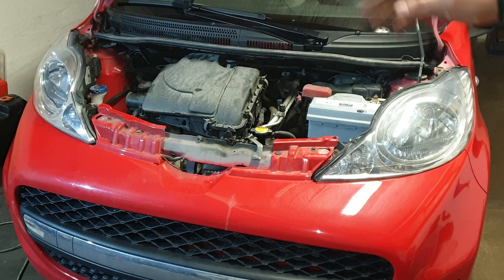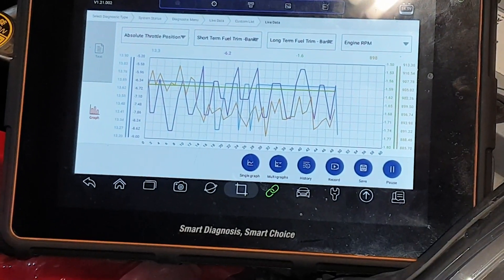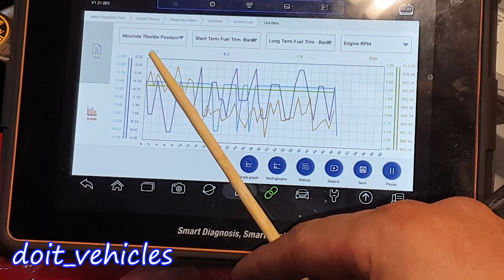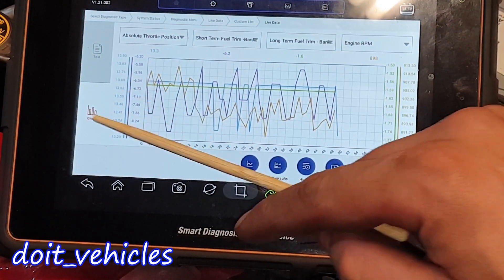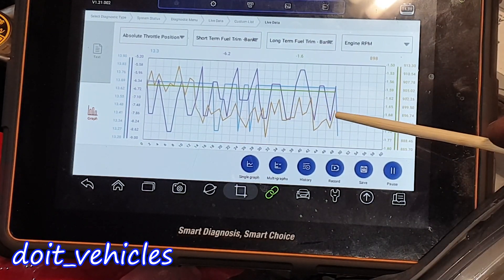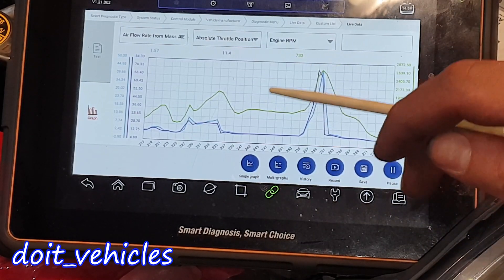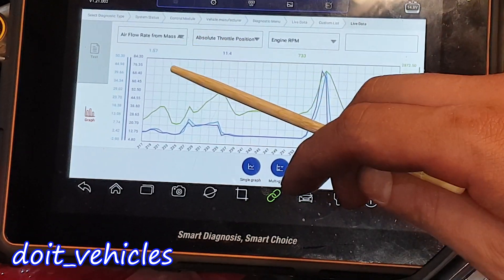This video is going to be about the throttle body from this Peugeot 107. When the engine is idling, the throttle should be open 13.3%. However, we've got some drops in signal as you can see. Now why we see this can be for many reasons. Obviously the throttle opening should go in parallel with the increase in airflow rate or the engine RPM.